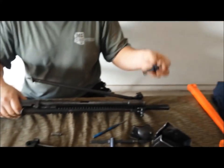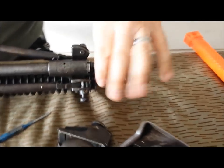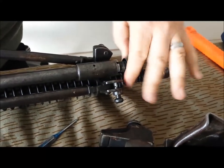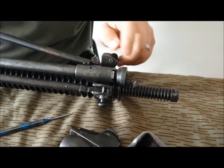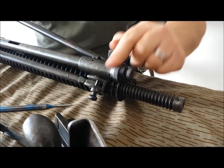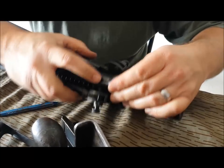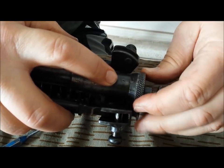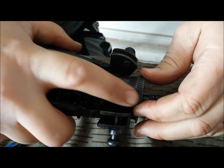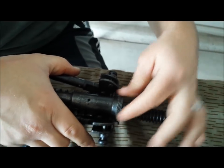We can take our gas regulator and go ahead and thread this back into your gas tube in the front. You can take it all the way in — there's an indicator mark here. This is level 10, the lowest setting, and I think I ran this one at 18. Then you can release this knob and it locks it back into place.